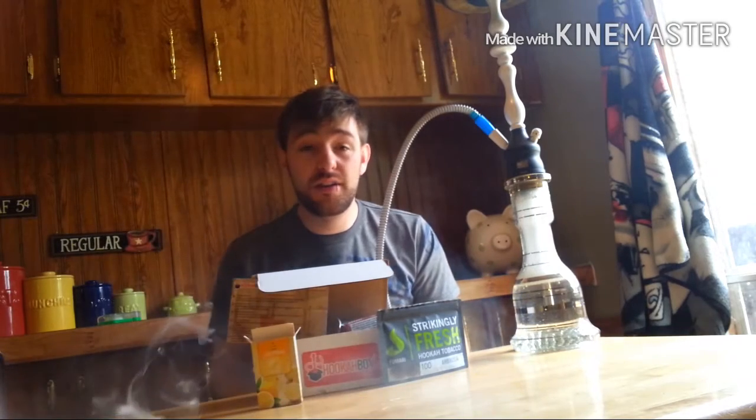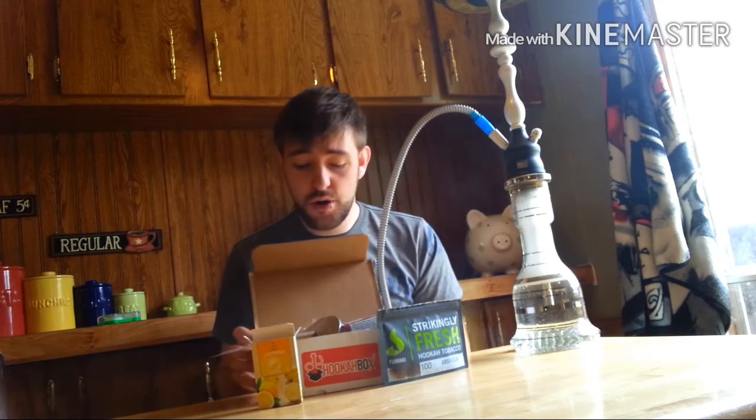What's up everyone? Boo Chef back here and today I guess it's a vendor review? I don't really know. This is the new hookah box thing that you've probably been seeing on Facebook and Instagram and stuff like that.